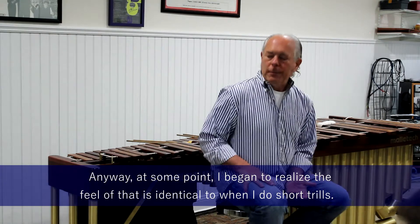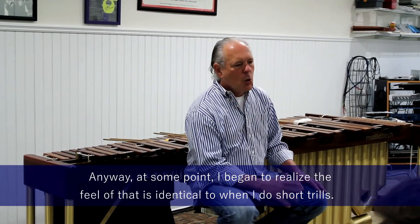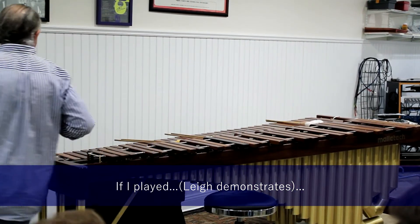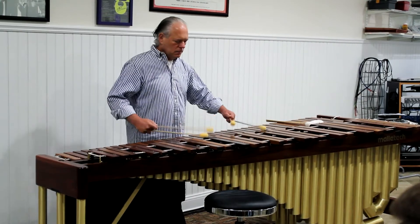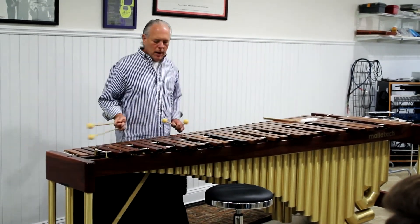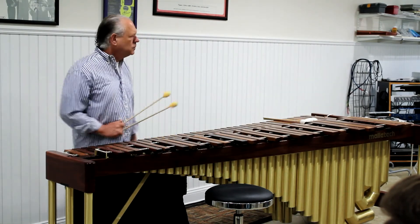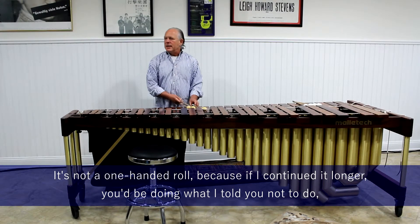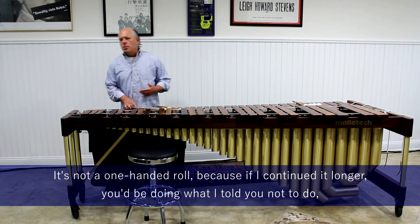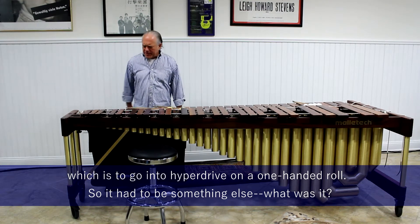At some point, I began to realize the feel of that is identical to when I do short trills. It's not a one-handed roll, because if I continued it longer, you'd be doing what I told you not to do — which is to go into hyperdrive on the one-handed roll. So it had to be something else.